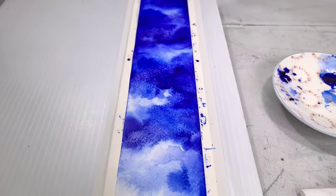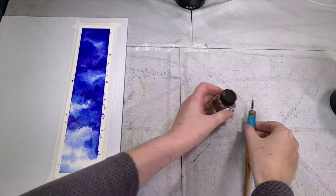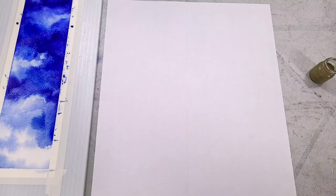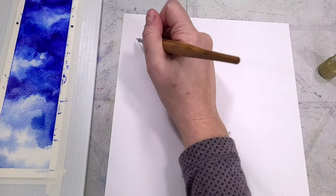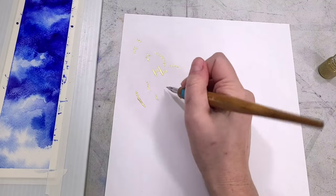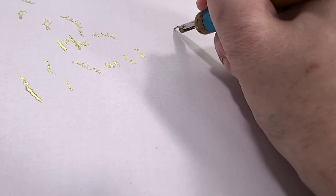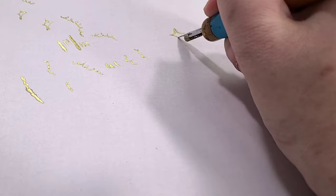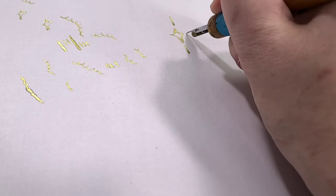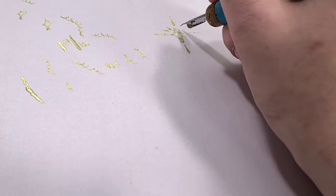Here we have our dried watercolor bookmark — it's now time for step two. I'm going to be using a dip pen and Windsor Newton's gold ink for this. What I like about Windsor Newton's gold ink is that it actually contains flecks of bronze, so it looks really rich and metallic. I've decanted a little bit of it into a smaller glass container like a dinky dip to make it easier for me to ink.